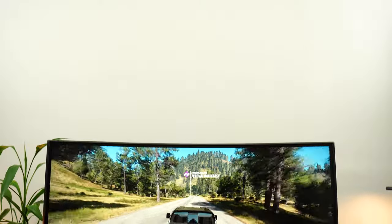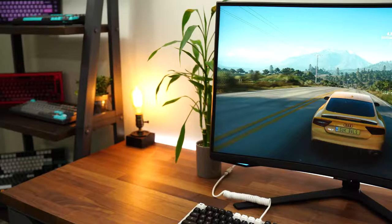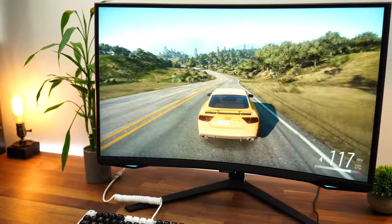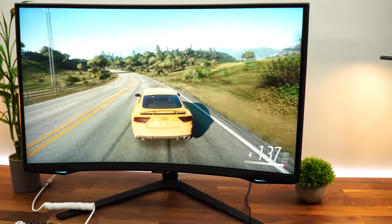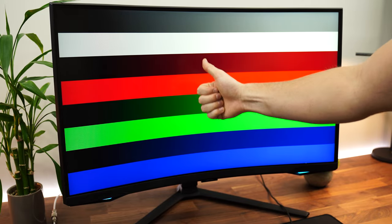So out of the box, switch this into the natural color tone and you're good to go. That's really good. You'd need a full calibration for absolutely perfect colors, but that's not a massive deal. If you're just a gamer who wants a really pretty display, this has it. The last thing with colors: this can output 10 bits of color at full 240Hz.